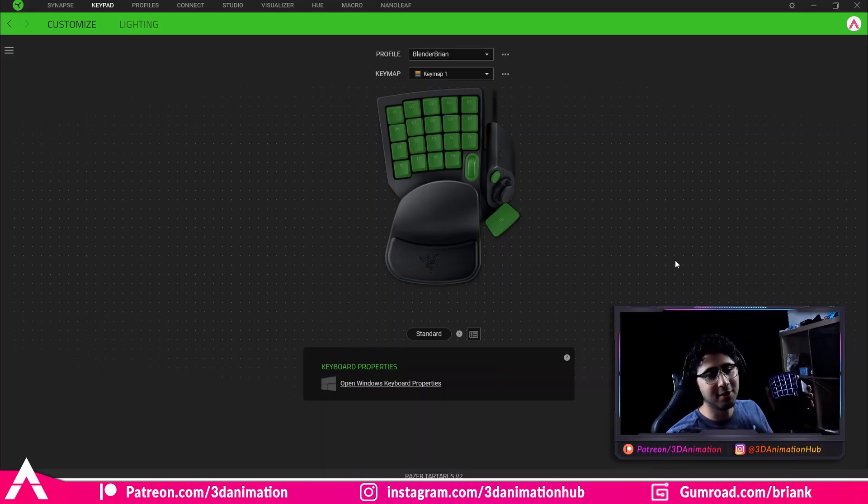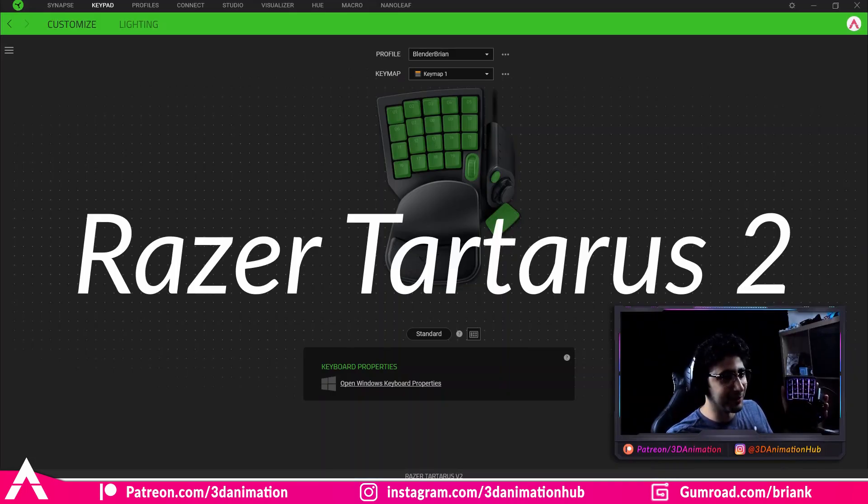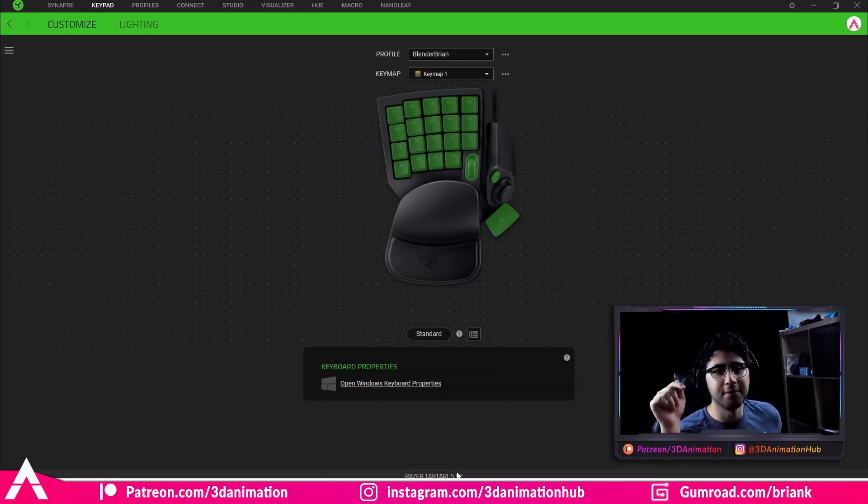When I first started at my company, everyone had one of these and I had no idea what they were. After a little investigation and figuring out what they used it for and what their hotkeys were, I ended up making my own hotkeys suitable for my workflow. I'm going to be sharing what I have with you guys — it may not be the best for you, so this will just be your starting ground. The keyboard isn't actually called the Power Glove — it's called the Razer Tartarus Version 2. I'll have a link for it down below, and I'll also have a link to my key mapping for the keyboard in the description.